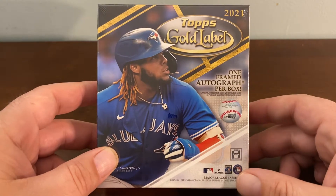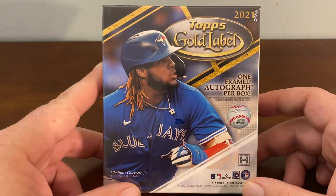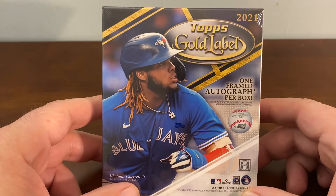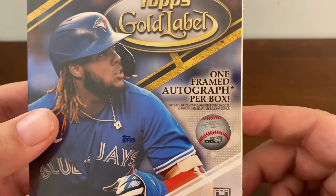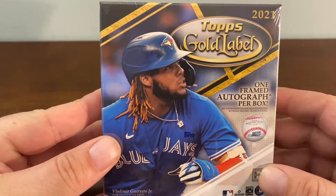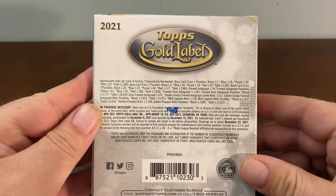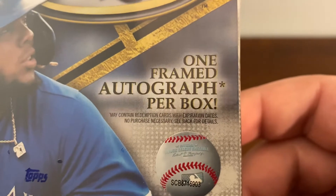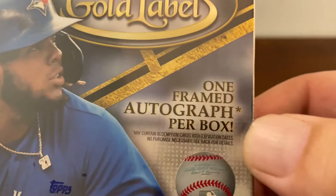Hello everyone, welcome to another box opening video. I'm Mr. Pack Ripper and today we're going to open a 2021 Topps Gold Label hobby box. Real quick — the box was $119 on the Topps website, dropped two Fridays ago. It says one framed auto per box, with an asterisk.